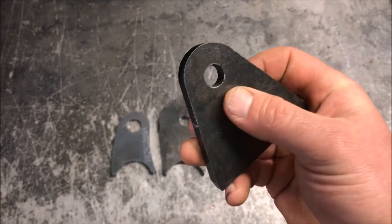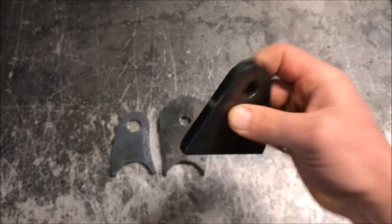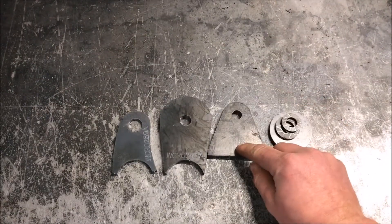We use a state-of-the-art fiber optic laser table to cut this stuff, and we end up with some pretty nice results.